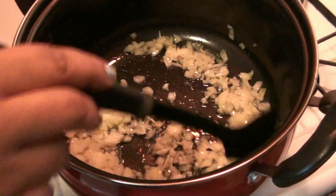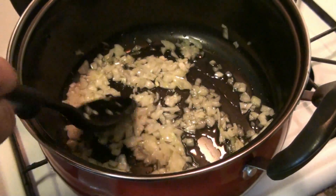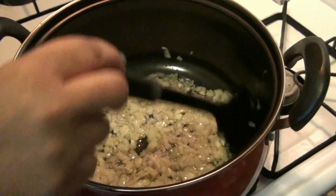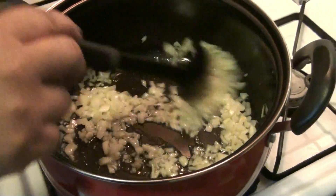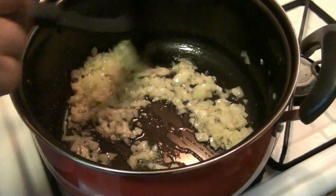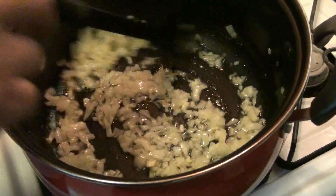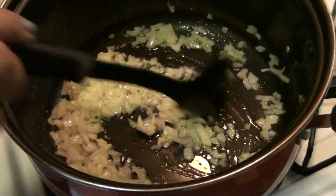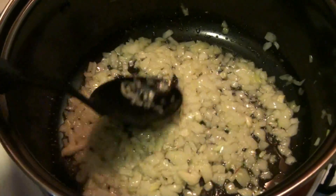You will sauté this — lo vas a sofreír un poquito — to get the flavor. Para que cojamos el sabor de la cebolla. And you will move it around. You don't want to add too much oil — no le quieres agregar mucho aceite. The reason why is because pesto sauce already is made out of oil and has olive oil. No quieres agregarle mucho aceite porque la salsa pesto ya tiene mucho aceite, porque se hace con aceite de oliva.